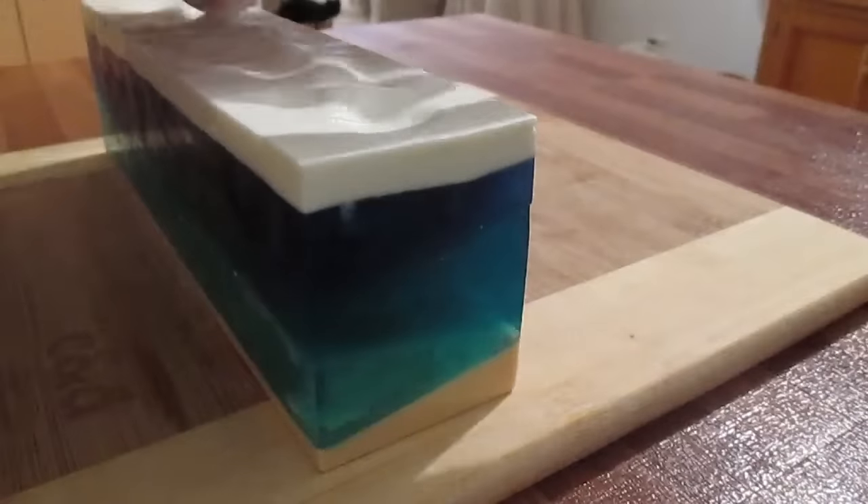This is scented with Hawaiian Breeze. Please make sure to give me a thumbs up, subscribe to my channel, and leave a comment below. If you'd like to find the original tutorial that I followed, I've placed it in the description — it's from Soap Fantasy and it's called Ocean Heart. Let me know what you think of this soap. Thanks for watching.